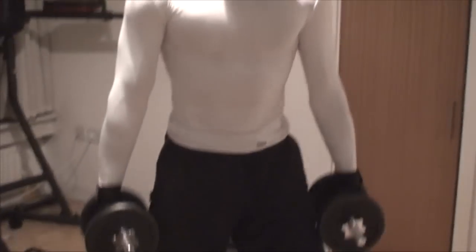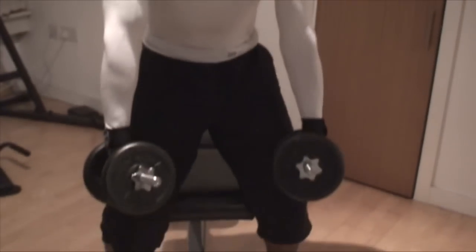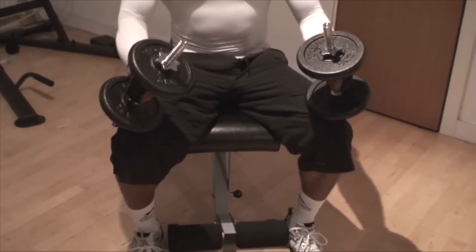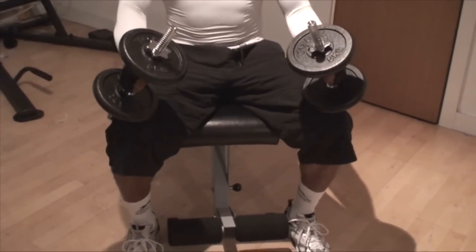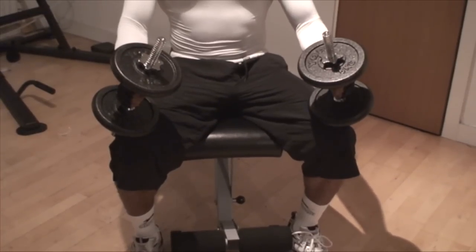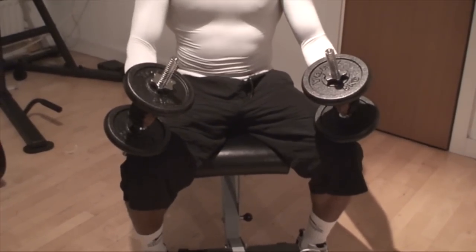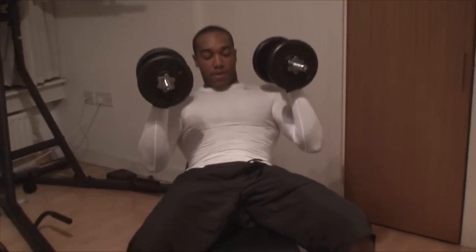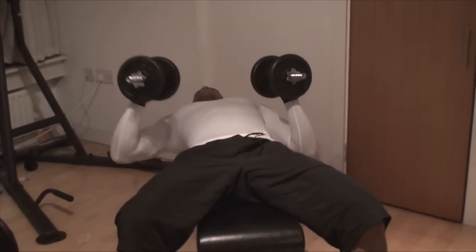Once they're up, bring them round to the front and they want to rest on the ends of the knees here. From this position, just like the incline press, we're going to kick them up and into position and control myself down into the bench press position. Right leg, left leg. Now I'm in the chest press position.